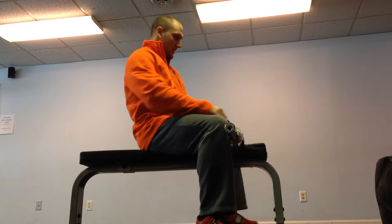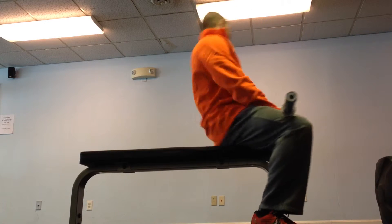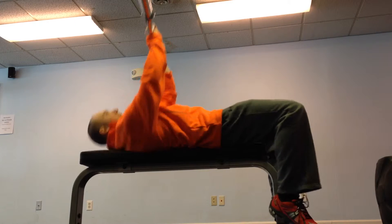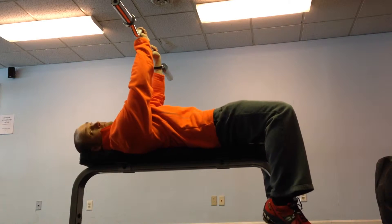Hey guys, Coach Royce here coming at you again with yet another triceps movement. I thought I would try and catch you guys before your arm workout this week. This is called the Superhero Bench Press — why? I don't know.